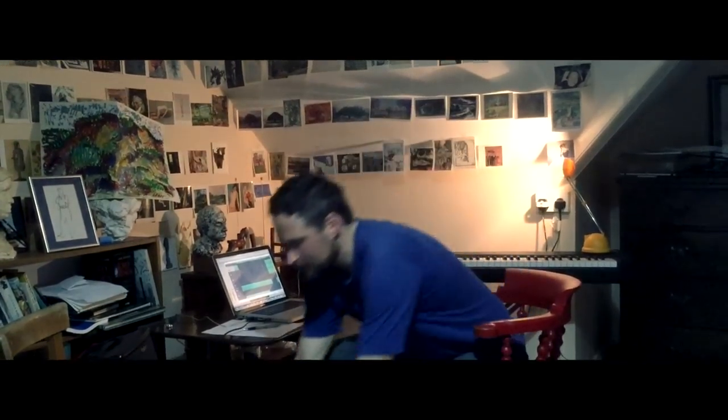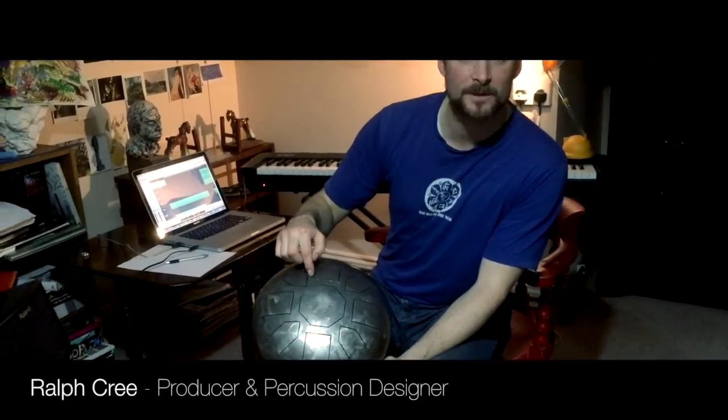Because it's not obvious from the names of the instruments what they look like. One that features a lot is called the tank drum. This is what it looks like — it looks like it fell off a spaceship. It's the top and bottom of a gas bottle cut off and welded together, with grooves cut in tongues.